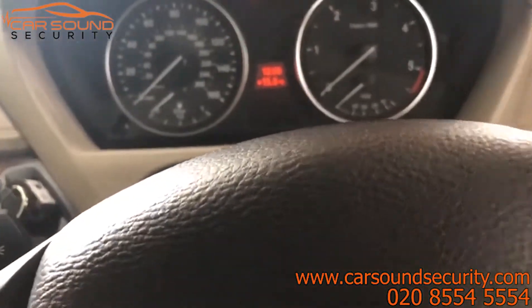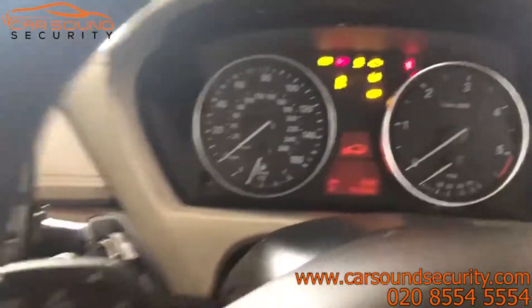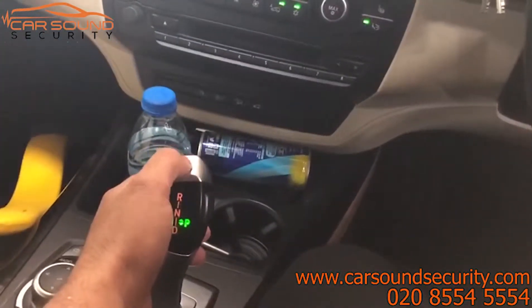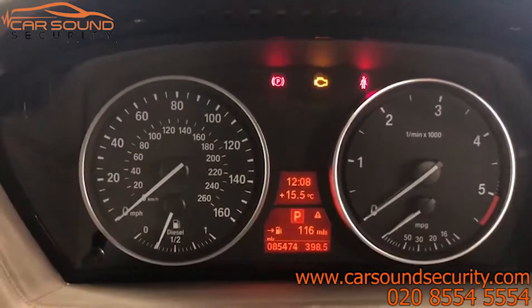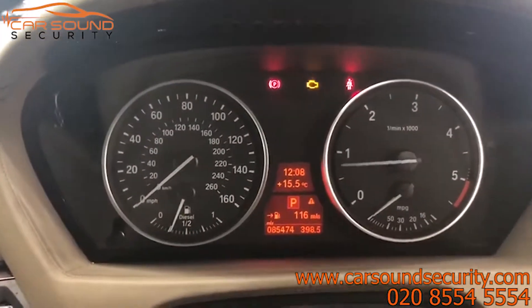So to start this vehicle, turn the ignition light on and enter the demonstration code, which is four P-presses — one, two, three, four. The engine management light will flash twice, then press the brake, press start, and the car is ready to drive.